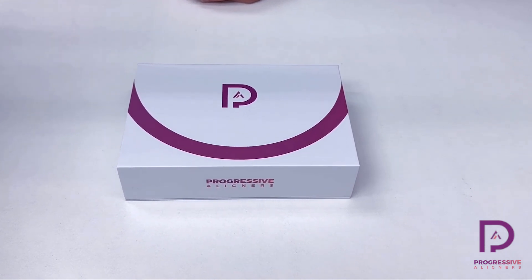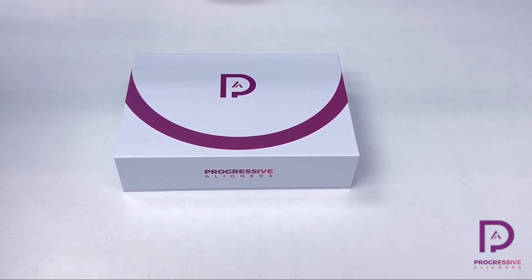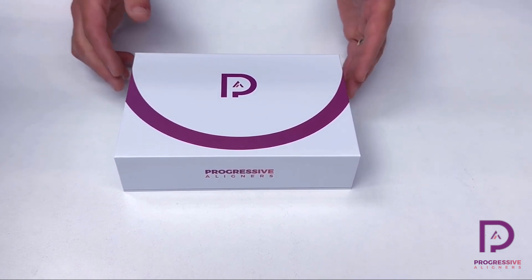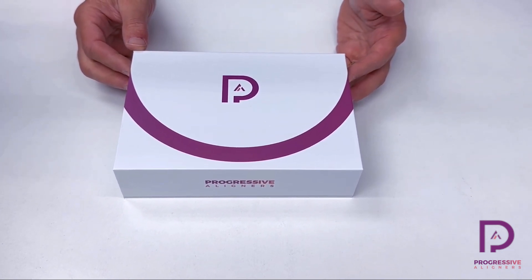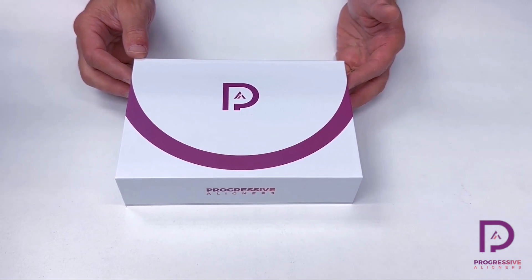Hi everybody, this is Collins Harrell here to show you what is inside of the patient kit that comes with the progressive aligners. This is the box that we call the patient kit that you send the patient home with. Let's look and see what is inside of the kit and what the patient will be taking home.